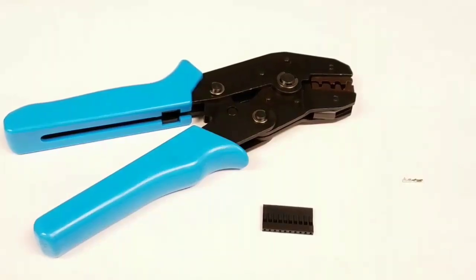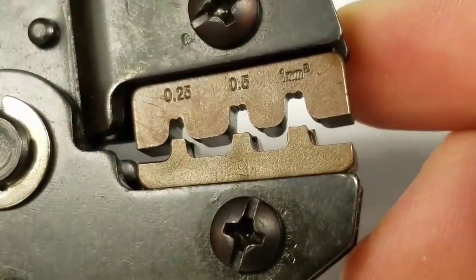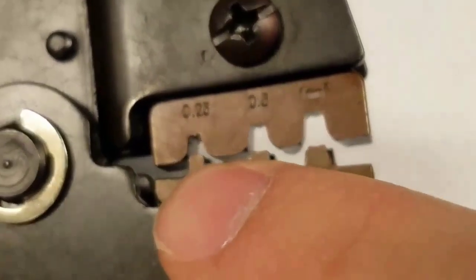Today I'm going to be showing you how to crimp a connector with the SN28B crimper I got off Amazon. We're going to be using the .5 and the .25 to crimp our connectors.